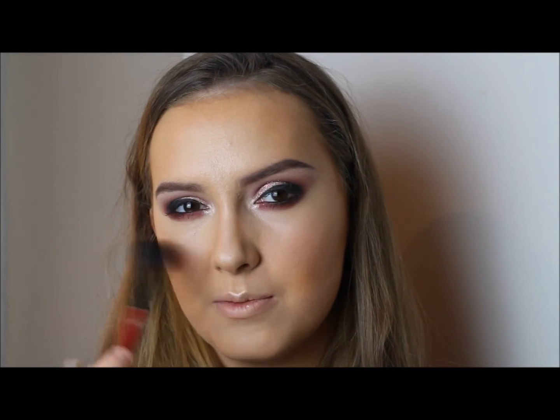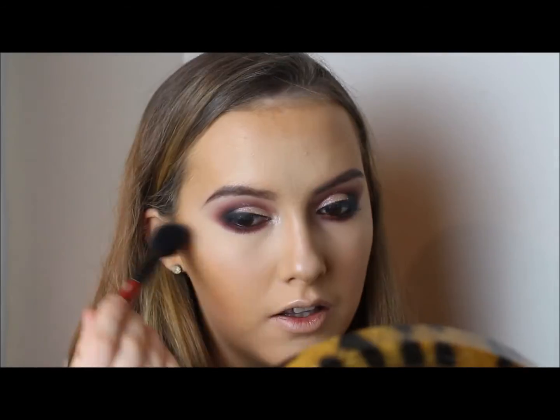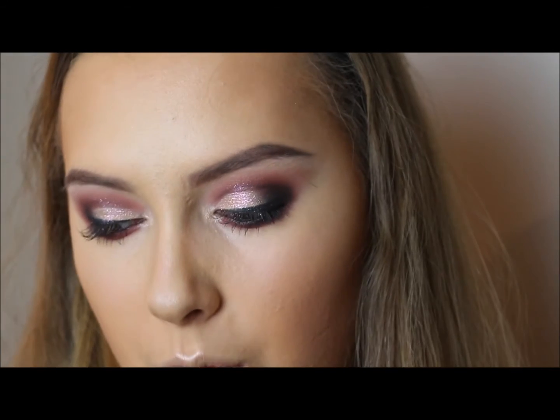Once you've applied all the cream products you can set them with powders. I'm going to use the powder highlight shade with a small brush from Smashbox — I got it with the contour and highlight kit, but any small brush works. I'm blending underneath my eye to remove any creases, then setting it in place. I'm going to highlight a little bit under my contour to make it super intense, then powder and set it. I'm contouring down my nose with the contour powder shade using a small eyeshadow brush.